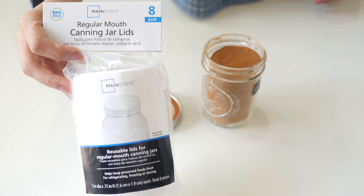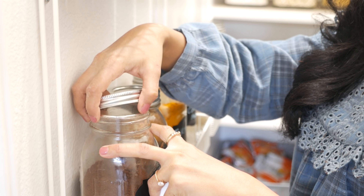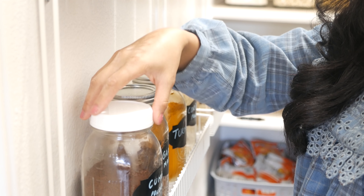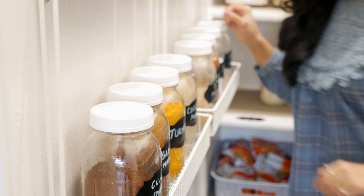I got a bunch of sets — they come in a pack of eight. I washed and dried them out completely, and today I'm giving my pantry an uplift with these new lids. They're really sturdy, easy to screw on and off, and look nice in the pantry, making the spice rack look good too.